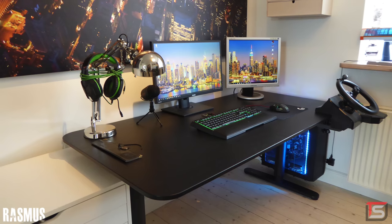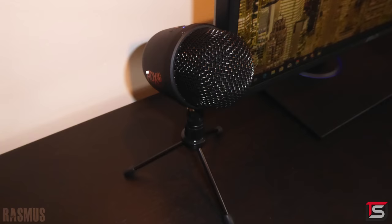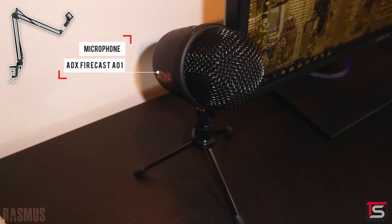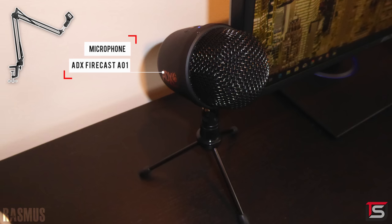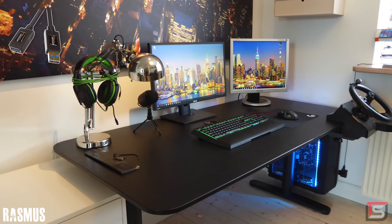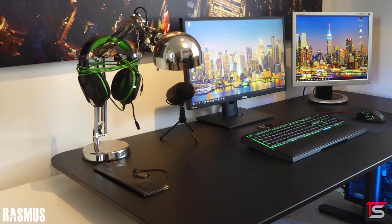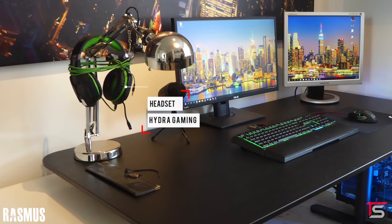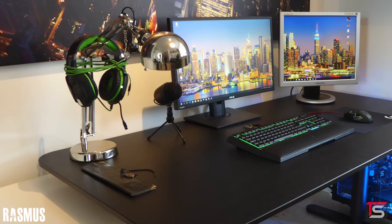The microphone placement looks a bit too far from you. I'm not sure if you just keep it there when you're not using it, but I do recommend picking up a cheap boom arm for $12 — that way you can mount it on the left side of your desk for convenience. You'll probably need a USB extension cable so it reaches your PC. I was going to recommend a headphone hanger for the HyperX gaming headset, but the desk lamp works out better and saves you money.